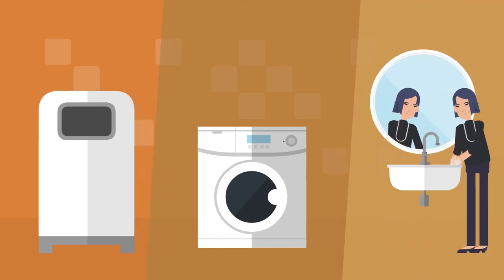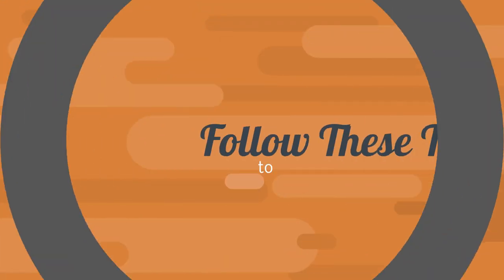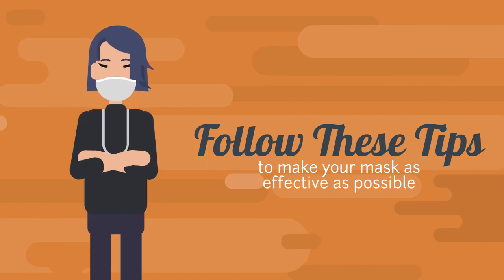Lastly, wash those hands one more time. Follow these tips to make your mask as effective as possible.